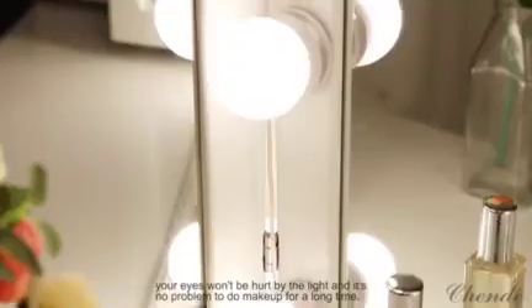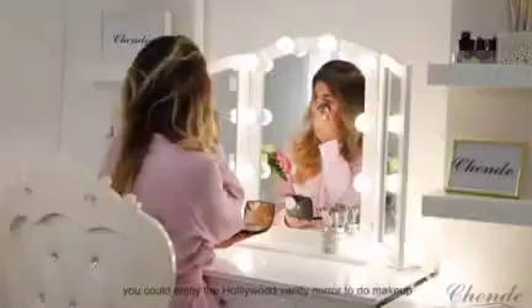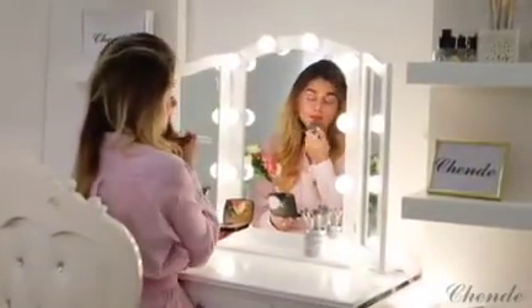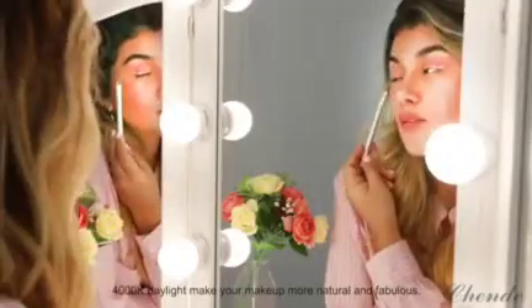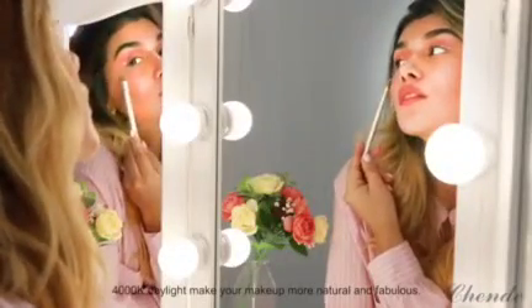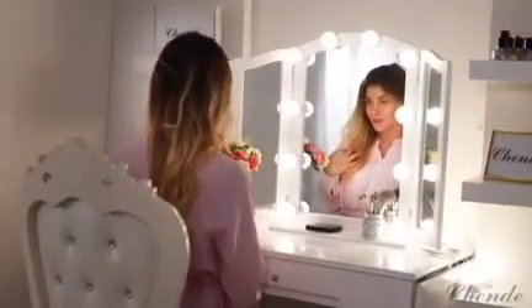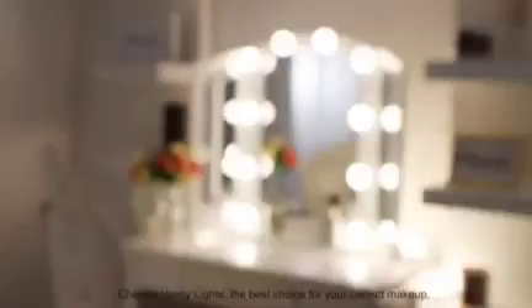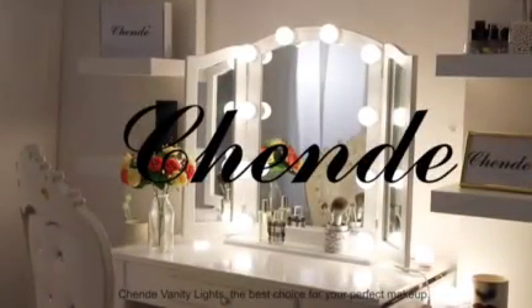It's no problem to do make up for a long time. Now you could enjoy the Hollywood vanity mirror to do make up. 4000 Kelvin daylight makes your make up more natural and fabulous. Chandae Vanity Lights — the best choice for your perfect make up.